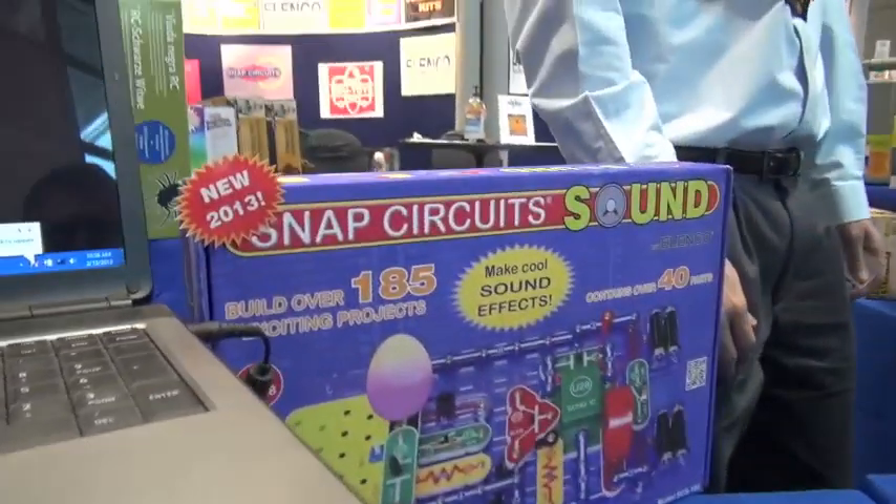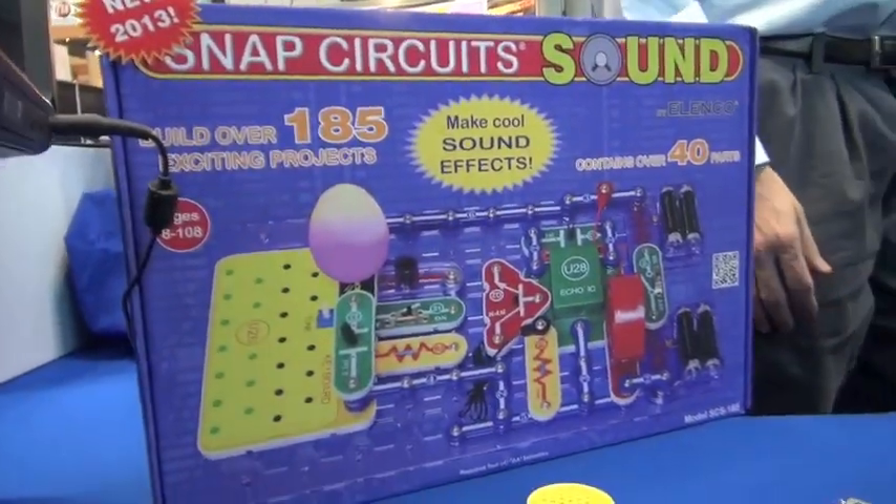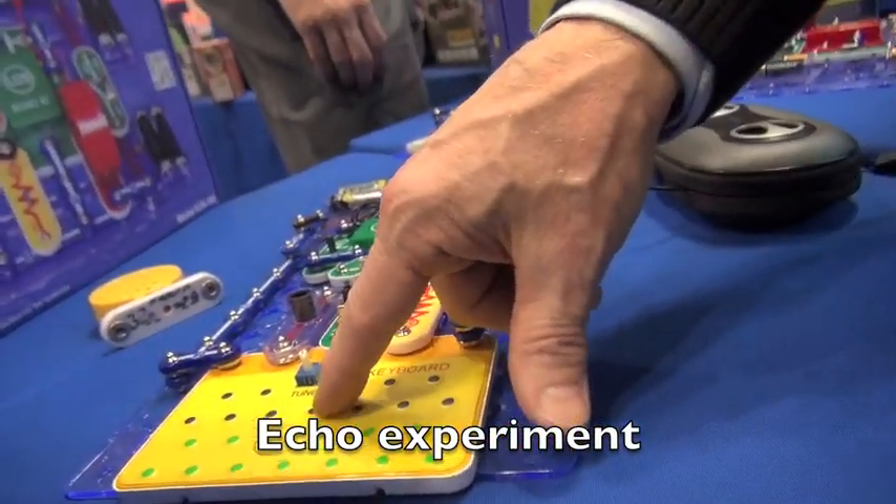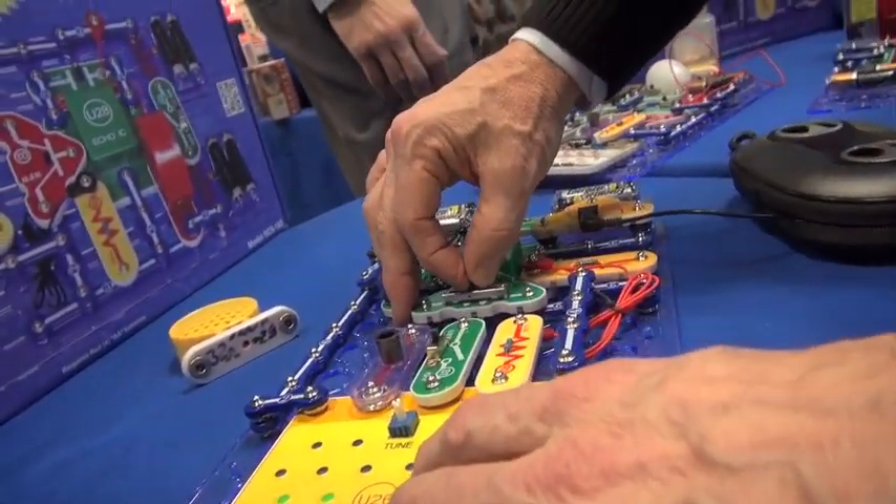This is our new Snap Circuits Sound. It has 185 experiments, and it exemplifies echo effects where you can regulate the echo sound.